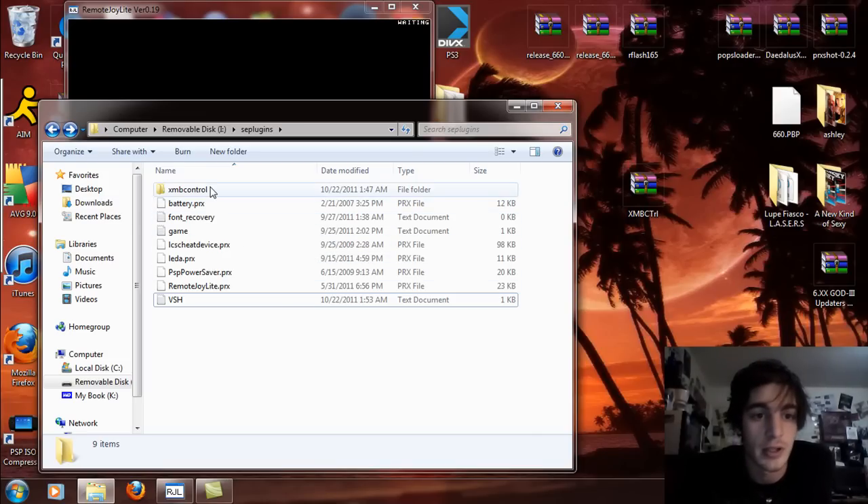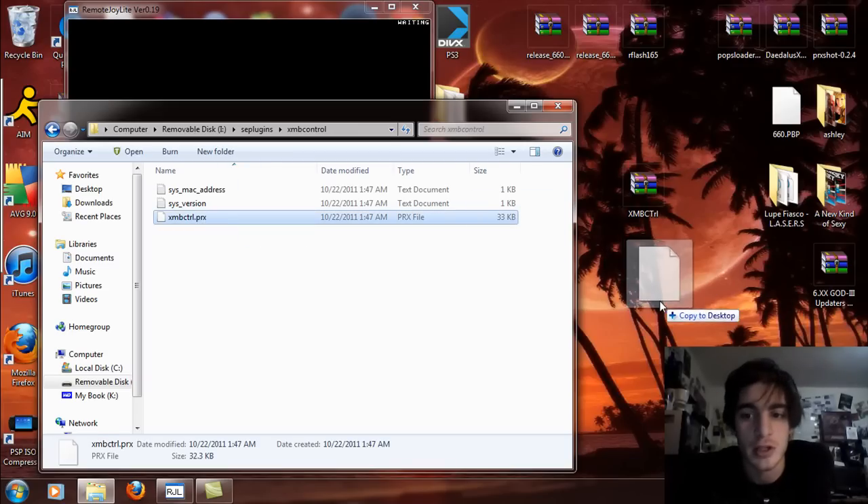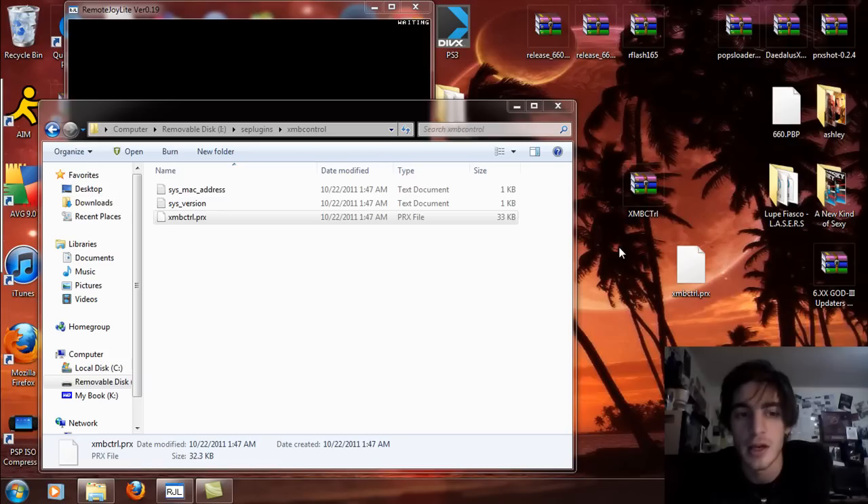I'm just going to simply take this XMB Control PRX here and drag and drop that to my desktop, and I'll make a VSH text document for you.